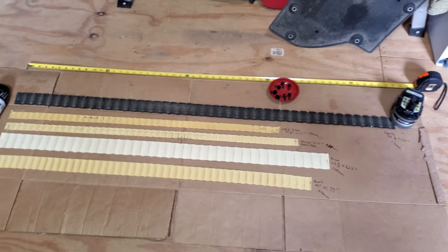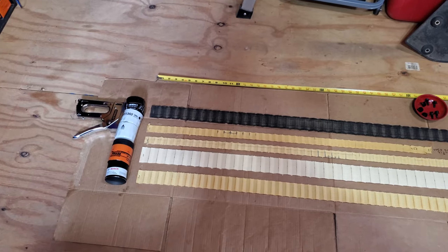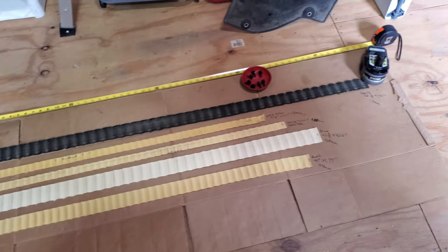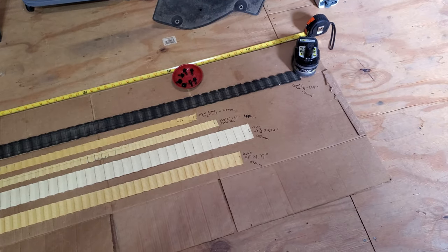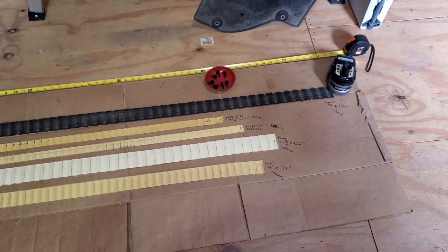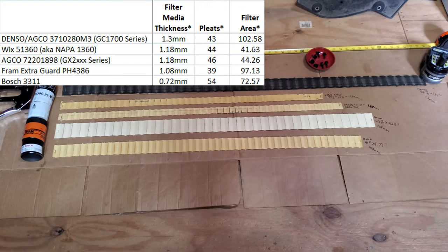Cutting those open was interesting. We've got the Denso, Wix, Agco, Fram, and Bosch top down. You can see the Denso is by far the longest and it's also got the most area. I'll put those calculations up on the screen right now for each of these and freeze frame it for you.